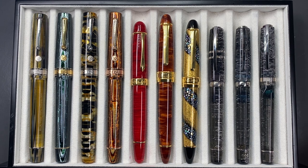Hello and welcome to another pen video from me, Penultimate Dave. This week I have my top 10 pens currently inked, so let's go through these briefly one by one, then in a bit more detail, and then we'll do a writing sample.